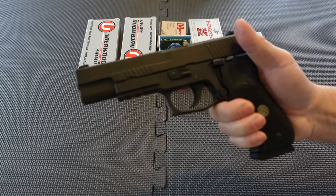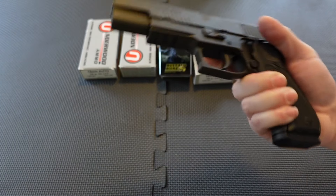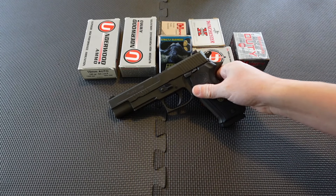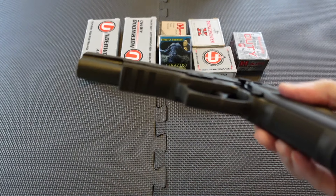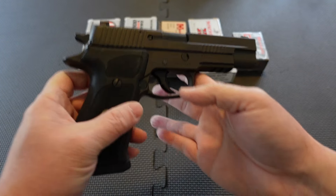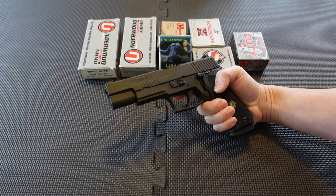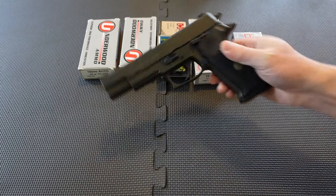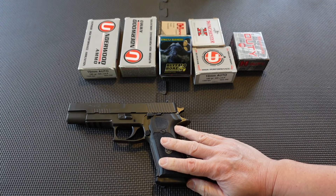I actually don't have a holster for this anymore — I used to have one made by Mitch Rosen but gave it to someone else who actually carries this gun. It is difficult to find a concealment holster for this model with the five-inch barrel and the rail, so you might have to go the custom route. I talked to someone who carries one in a chest rig for bear defense, which makes sense — 10mm should do the job. Holster-wise it might be a challenge.